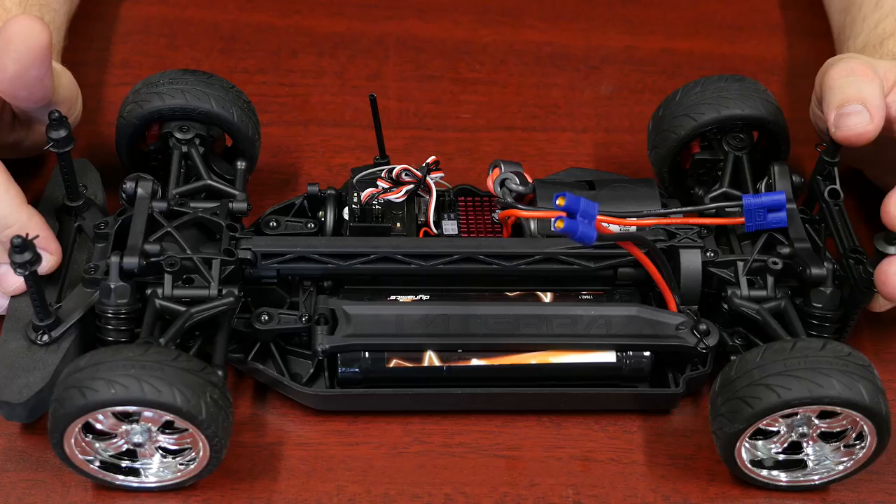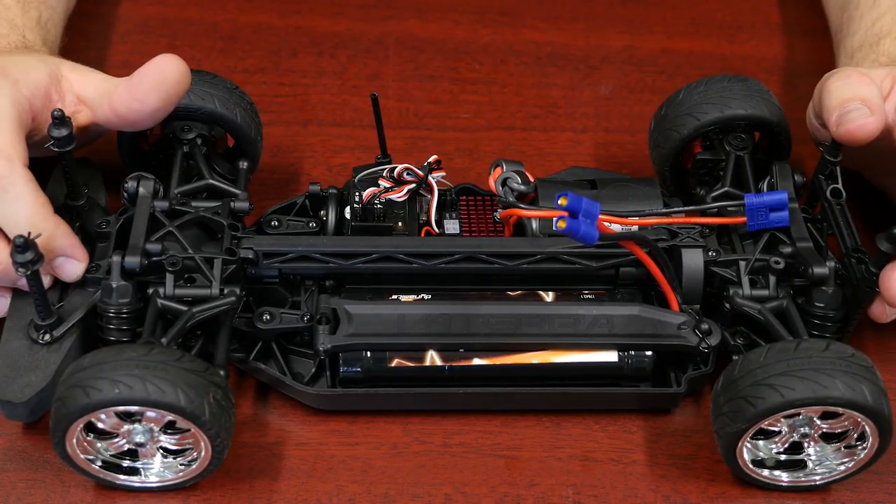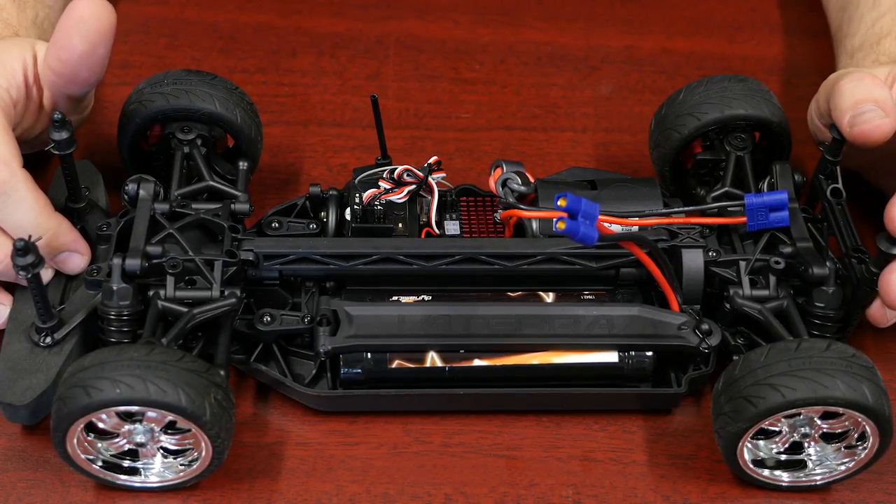It also comes with a Spectrum waterproof servo. The scale looks of the car are great and the trated tyres help you out in all conditions. All in all, a really nice looking car and a good performing car as well.